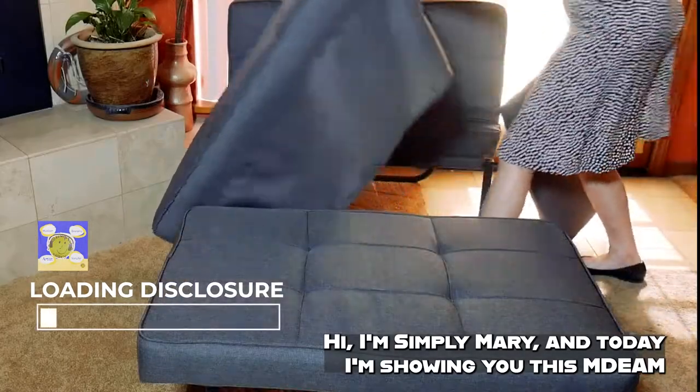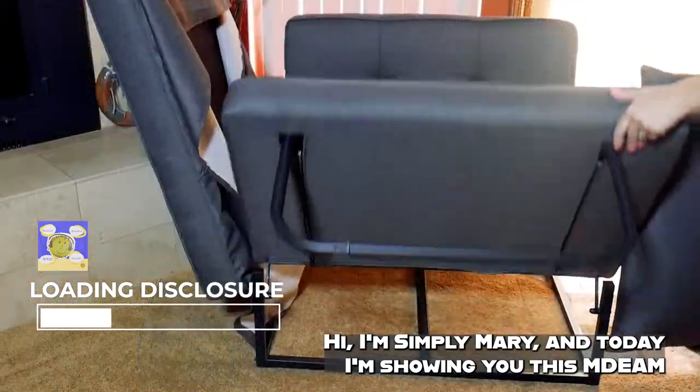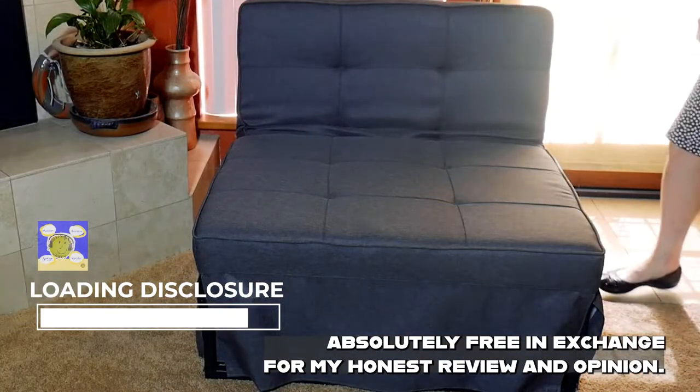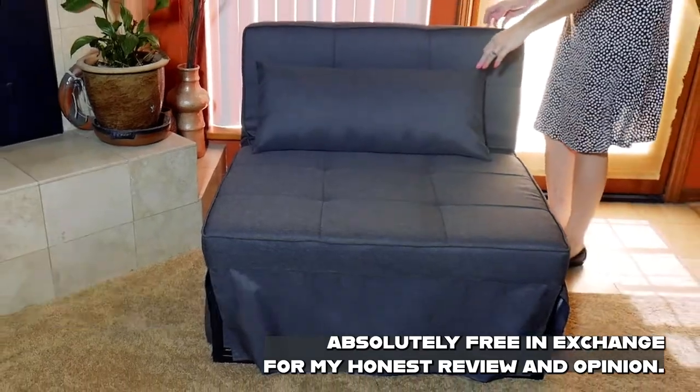Hi, I'm Simply Mary and today I'm showing you this M. Deem Convertible Ottoman Chair Bed that was sent to me absolutely free in exchange for my honest review and opinion.